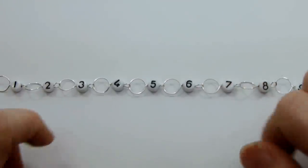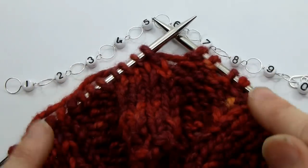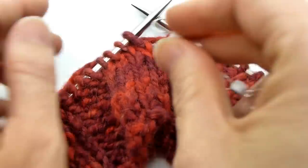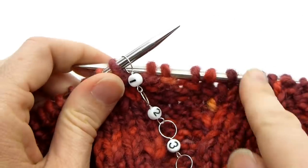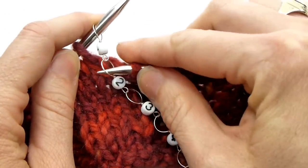They are super useful and super easy to use — all you need is some needles and some yarn. You use your row counter like any other stitch marker and it just goes on your needles in between your stitches like this, and as you're knitting along, once you come to your row counter you just move it to the